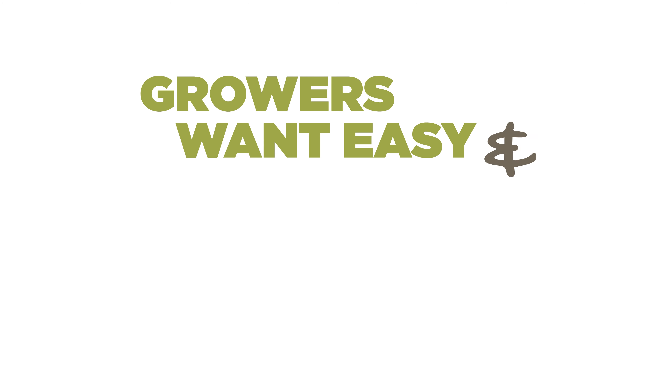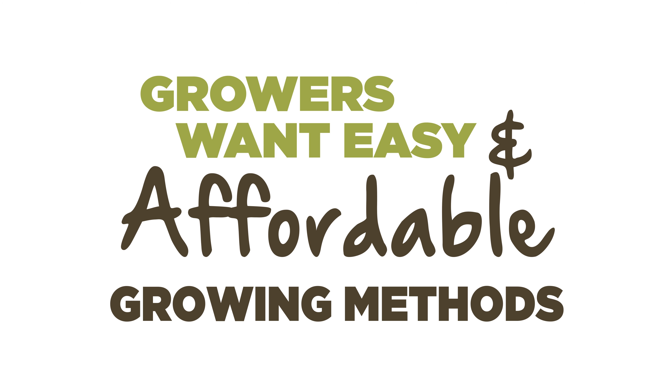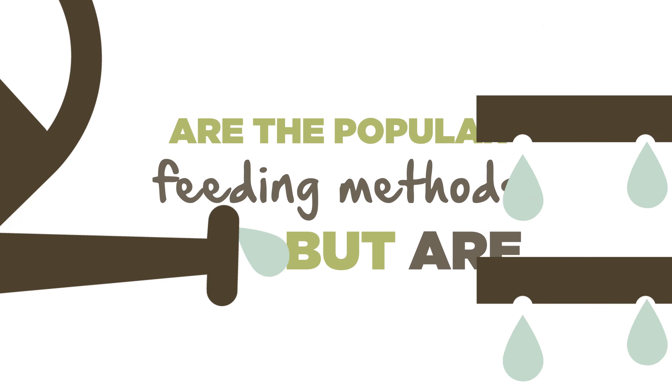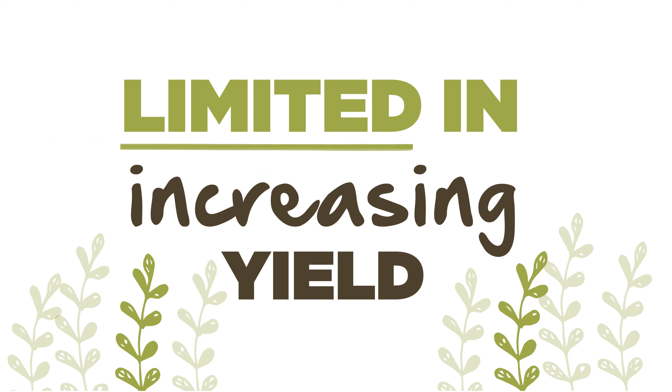Most growers want an easy and affordable method of growing. Hand watering and drip irrigation are popular choices for feeding plants, but these methods leave little scope for increasing yields.